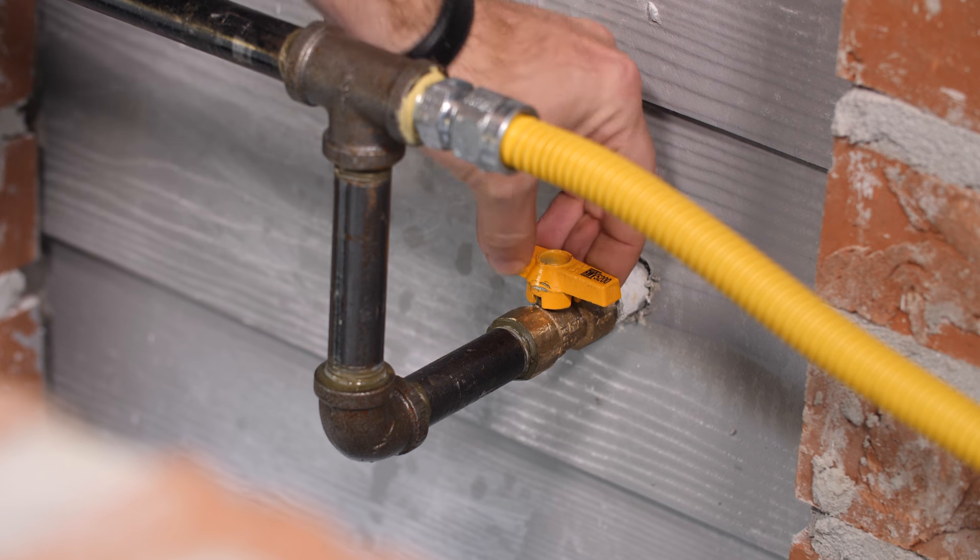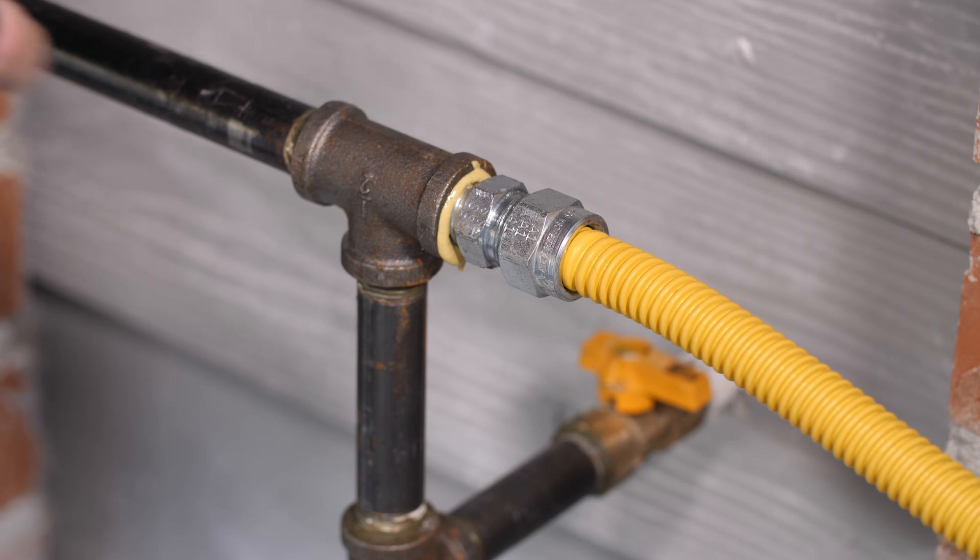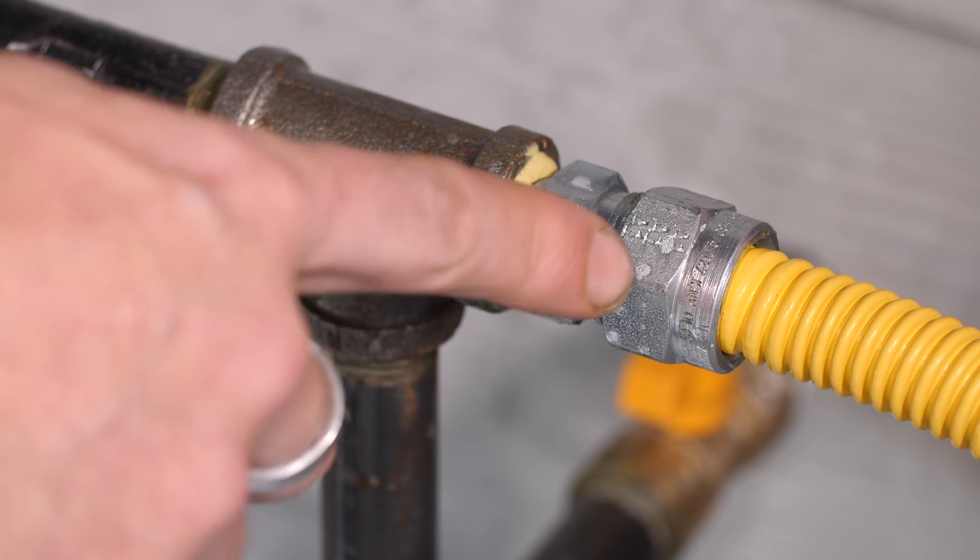With the gas turned on, all of the connections are sprayed. If no bubbles form, that means the line is free of leaks.